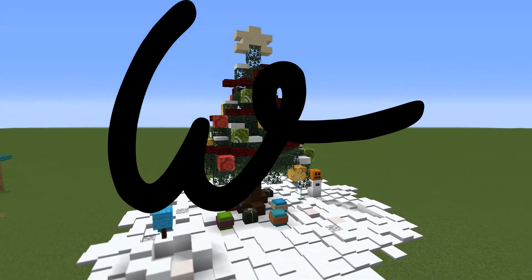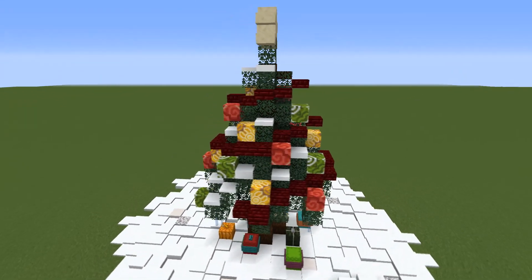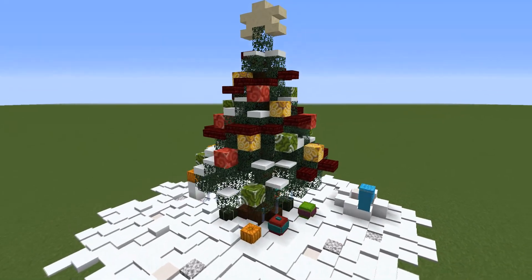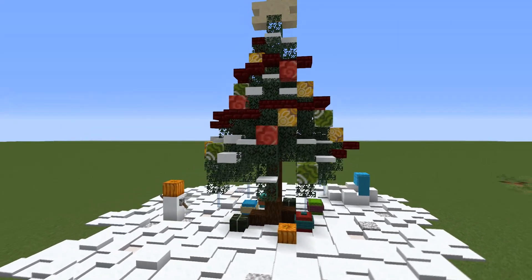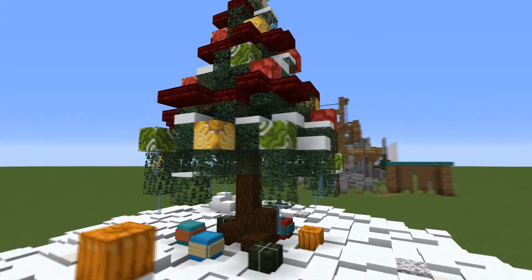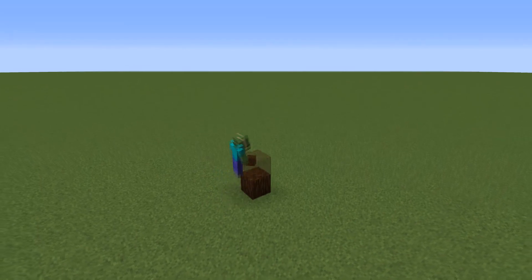Hey guys, this is Rusty and today I'm gonna show you how to build this awesome Christmas tree which you can build to elevate your Christmas winter area or even just in your base as a decoration to get into the festive mood a bit. And now for the tutorial.